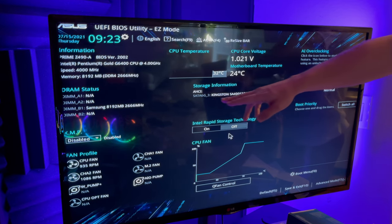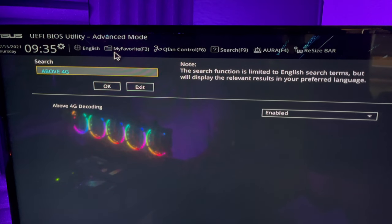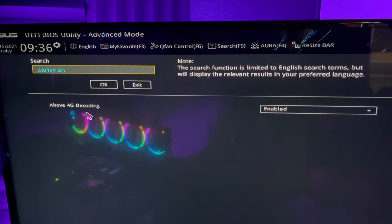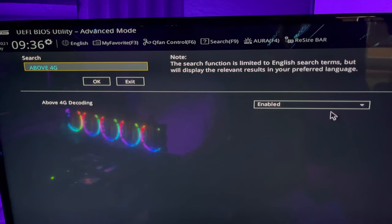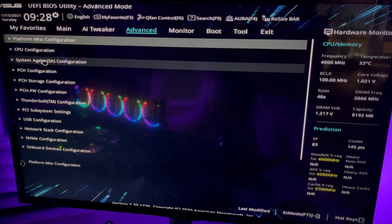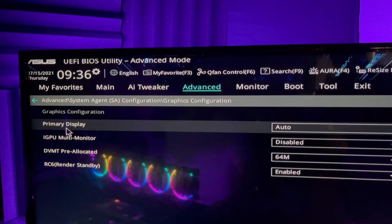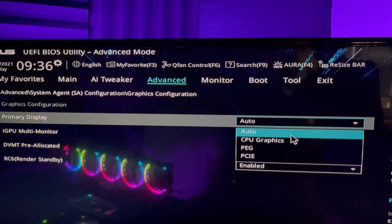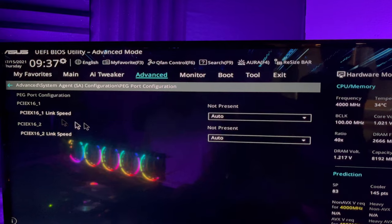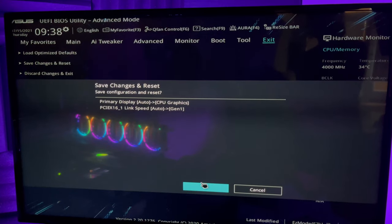Next we're going to set up our BIOS settings. Power on the rig. When the screen pops up, click F9 search, type in 'above 4G', click OK, and make sure 'above 4G decoding' is enabled. Then click on advanced mode, click on advanced, click on system agent SA configuration, then graphics configuration, then primary display, and select CPU graphics. Then click on PEG port configuration, then PCIe x16 link speed, select generation 1, and click save changes.